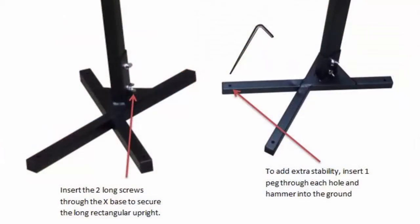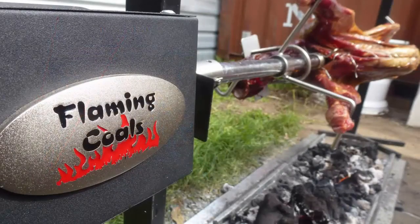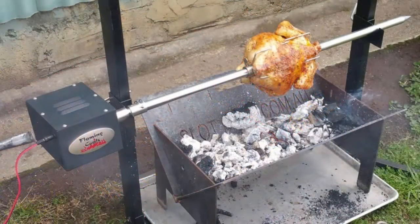The Australian designers at Flaming Coles designed and tested this spit in Australia for use by Australians. It is easy to assemble with English written instructions. For a spit roaster of its quality it is exceptionally well priced, and you would be hard pressed to find this kind of quality in this price range. With a 2 year warranty and all accessories made from food grade stainless steel, you can't go wrong.